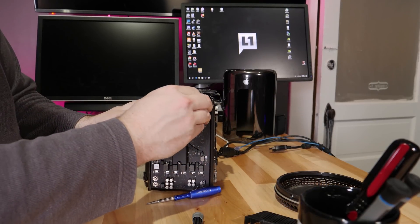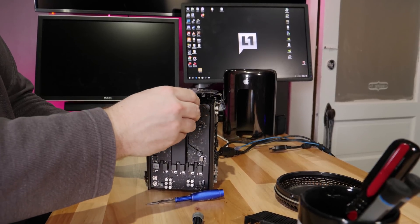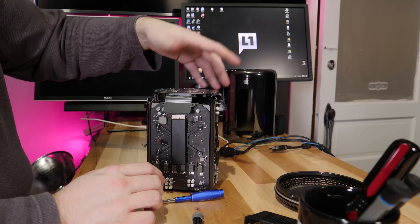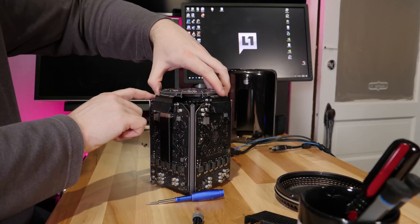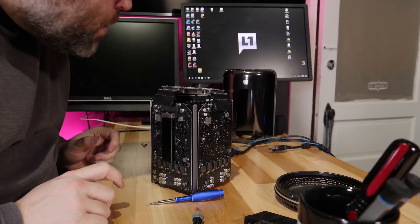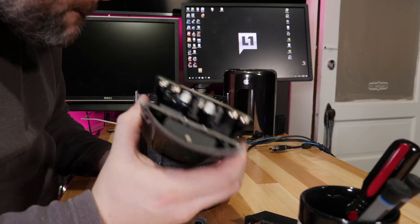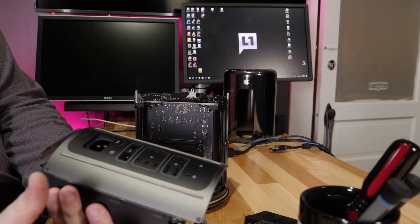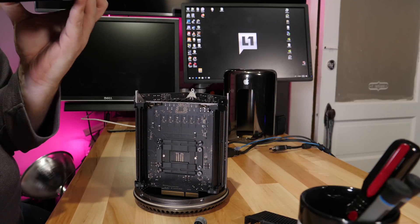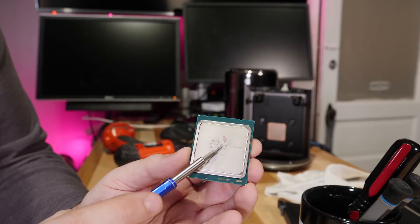Working on this Mac Pro is not hard, but it is tedious. There's a circuit board in the bottom, so once you take the top off, you flip it over, unscrew the bottom to pop it off, and then very carefully remove the delicate ribbon cables. That's necessary in order to get to the board that has the CPU on it. The CPU board is also behind the power supply, so you've got to remove the power supply to reach the CPU.